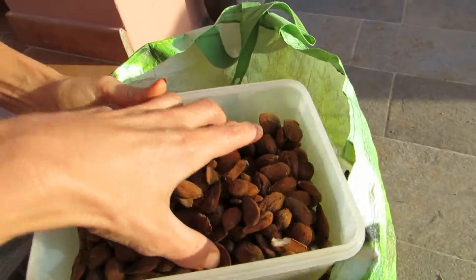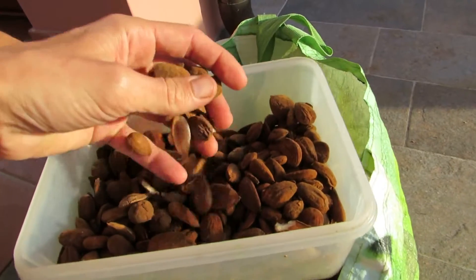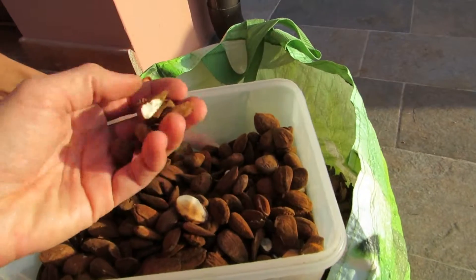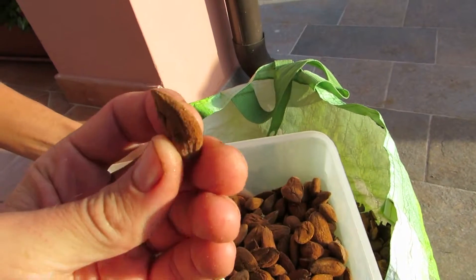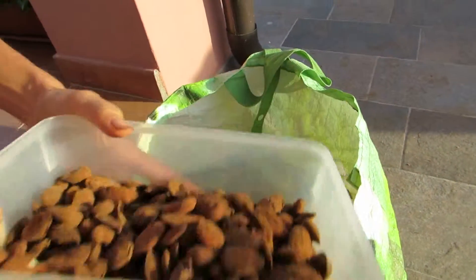So it's not even a kilo of almonds. But this is fresh, raw, and naturally sun-dried in shells. So we just crack it and inside it's already dried. Great, huh?